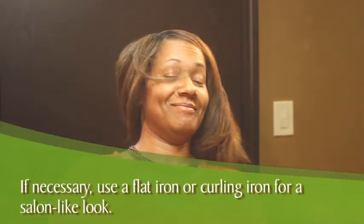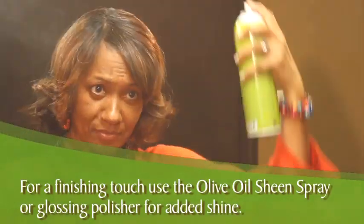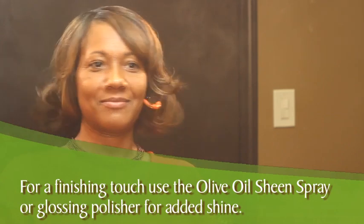Now you are ready to style your hair as usual. If necessary, use a flat iron or curling iron for a salon-like finish. For a final touch, use the Olive Oil Sheen Spray or a Glossing Polisher for an added shine.